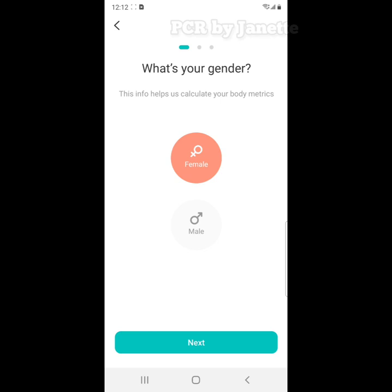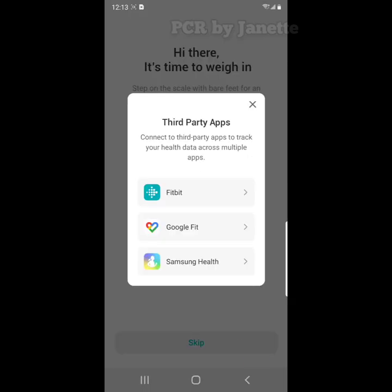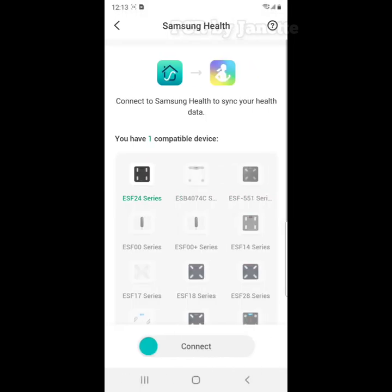For the next step, you have to add your personal information: your weight, your height, and your date of birth. You also have the option to sync your data with third-party apps.